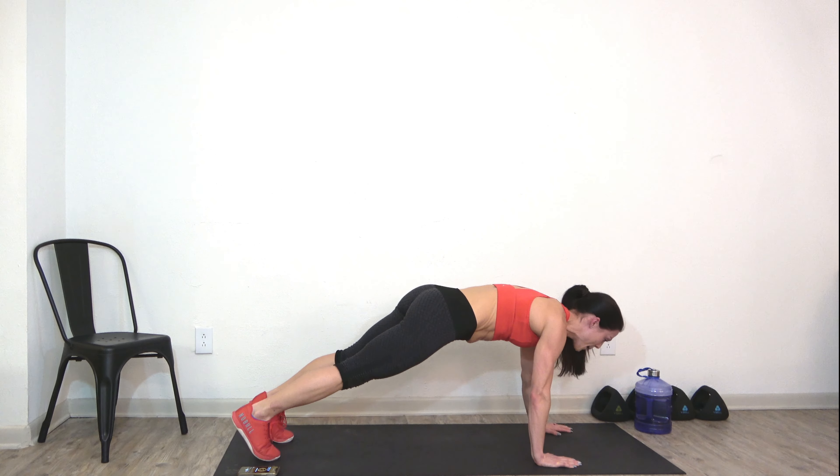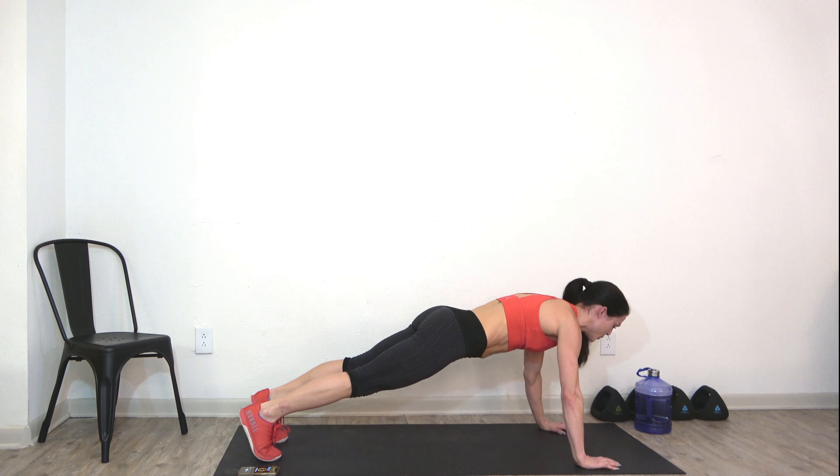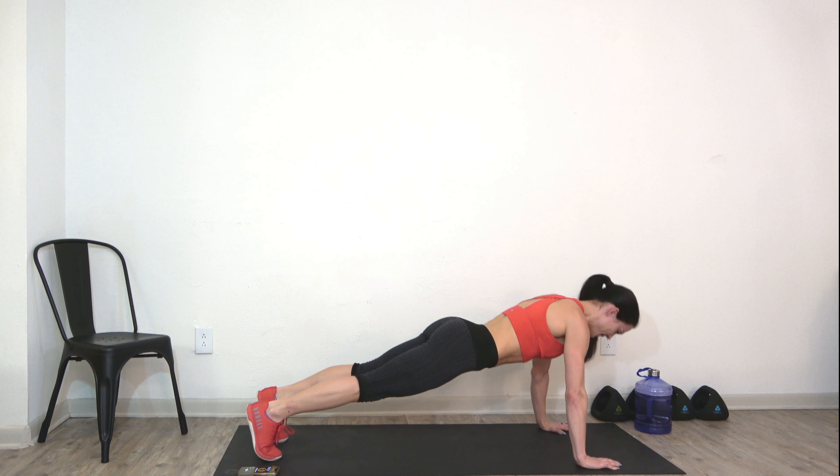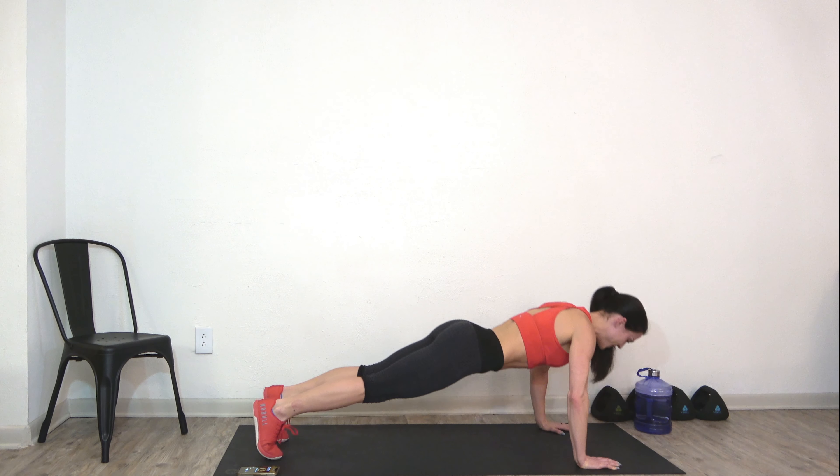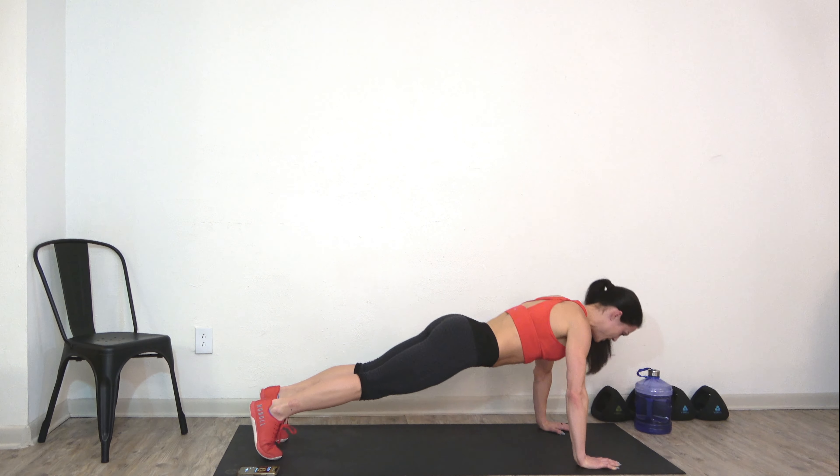Shift back into that high plank. Set up a push-up — knees or toes. Down and up. Inhale down, exhale up. Just starting to warm up that upper body a little bit. Inhale, exhale. Good job team.